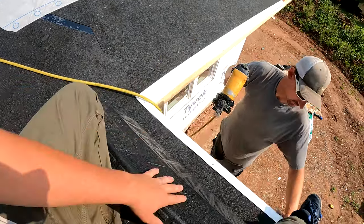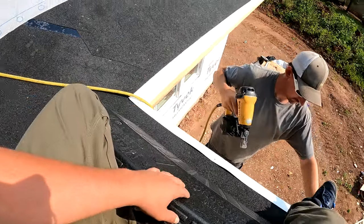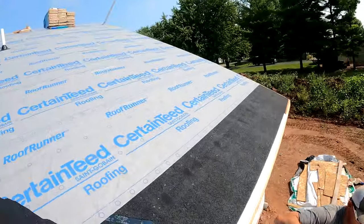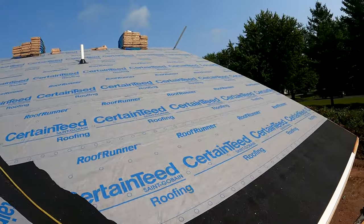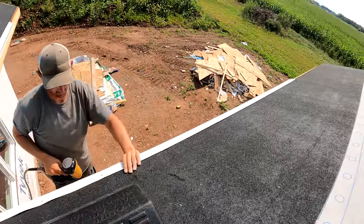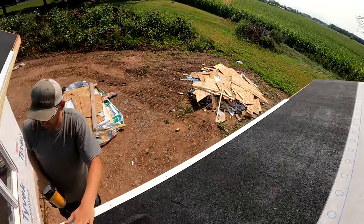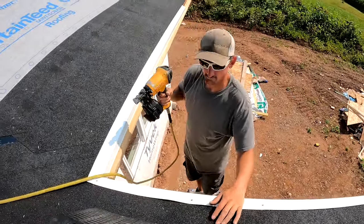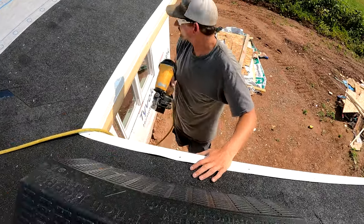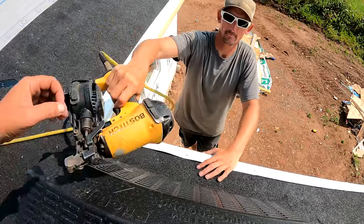Jake's on the ladder. This is a pretty big roof and yesterday we were slipping and sliding on this ice and water shield — it's just not very safe. We're not very far off the ground, but it's a lot easier off a ladder to get the gutter apron on. That's our first two pieces installed.